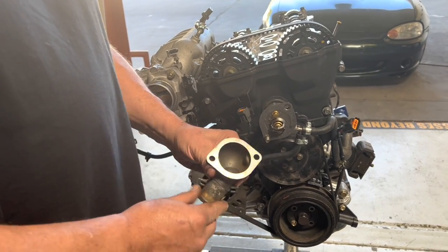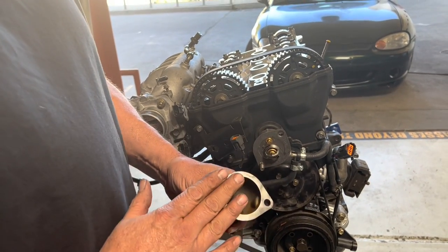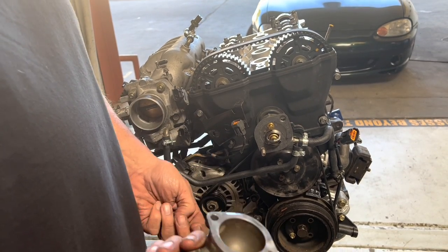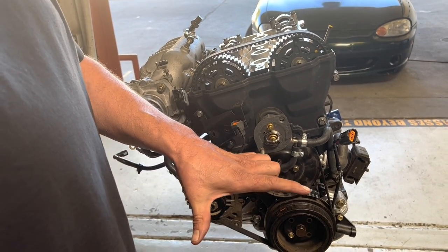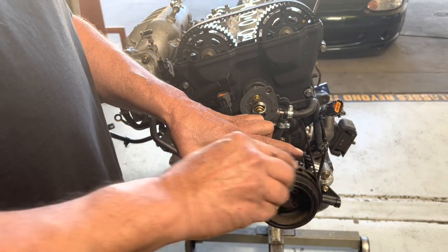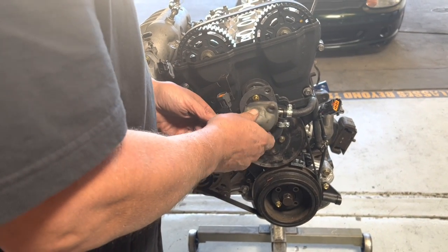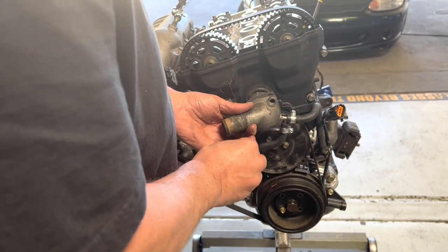I got the thermostat housing nice and cleaned up — absolutely no gasket material left from the other gasket. If you think it might be warped, it's not a bad idea to put it on a flat piece of sandpaper on a table and sand it to make sure it's flat, because if they warp they leak.